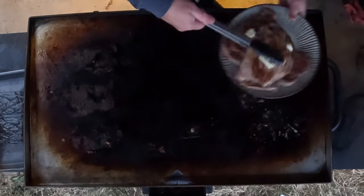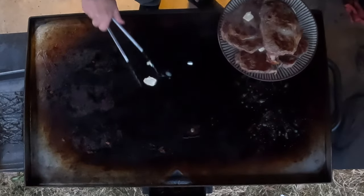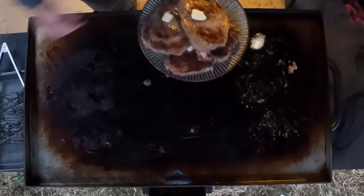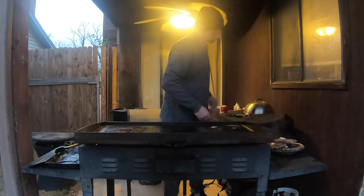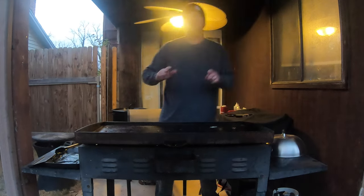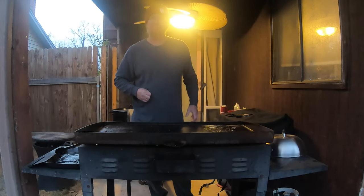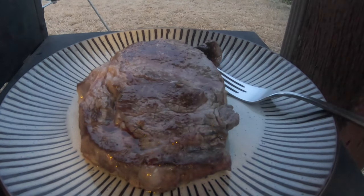While the butter is still melting, I'm just going to throw them right on a plate. Wherever you want, cover them, put foil on them, wait about five minutes. We're going to cut into them and see what they look like.